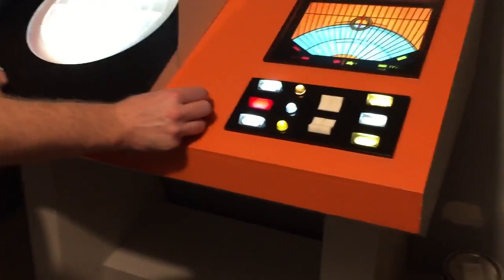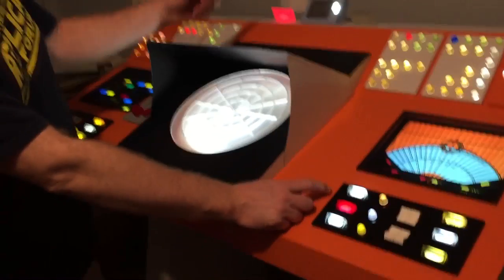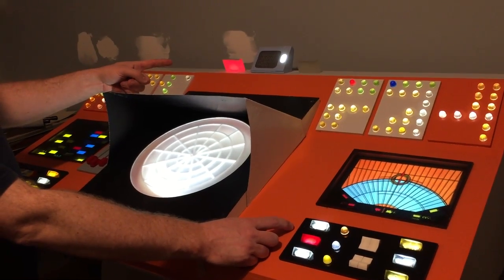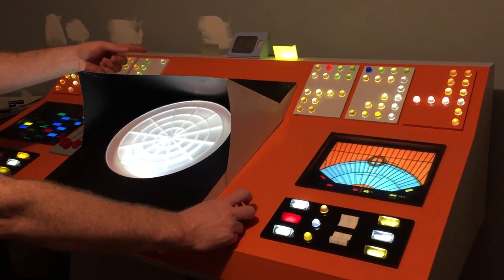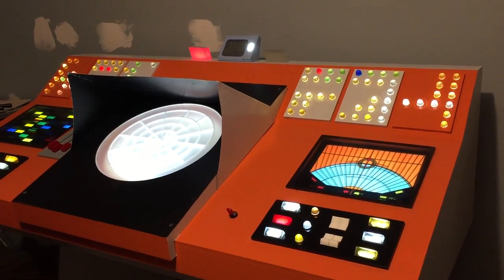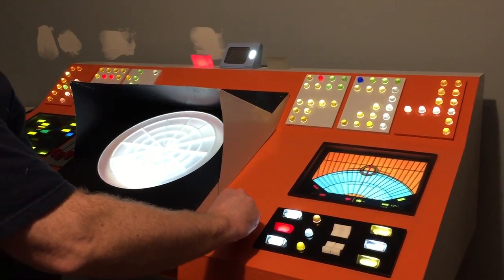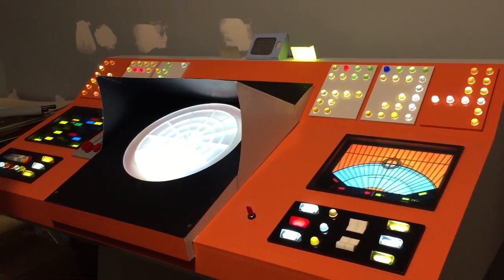This switch has three settings. It's in the neutral setting now. The top gives you Spock: 'Spock to Enterprise. Spock to Enterprise. Lock in on my communicator signal. Energize.' Then neutral. Then Kirk is down: 'Kirk to Enterprise. Lock on transporters. Beam is down.' Those are samples from the show. We actually combined samples from two different shows for each guy.